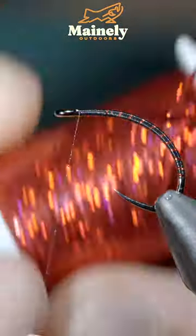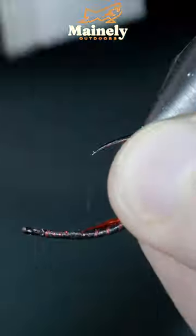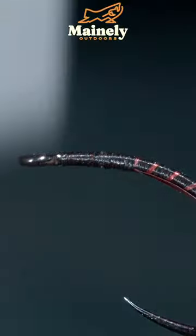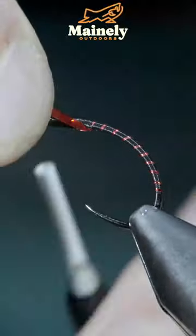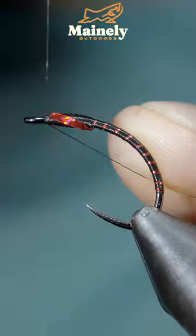Grab some red holographic tinsel, fold a single piece over up towards the head of the fly before folding it downwards and securing it tightly in place with your thread. At which point we'll begin to build up a dam of thread at the head of our fly, tapering it off towards the hook eye and back towards our flash. Then fold over our tinsel, secure it, and snip the excess free. Whip finish to hold it all together and snip your thread free.